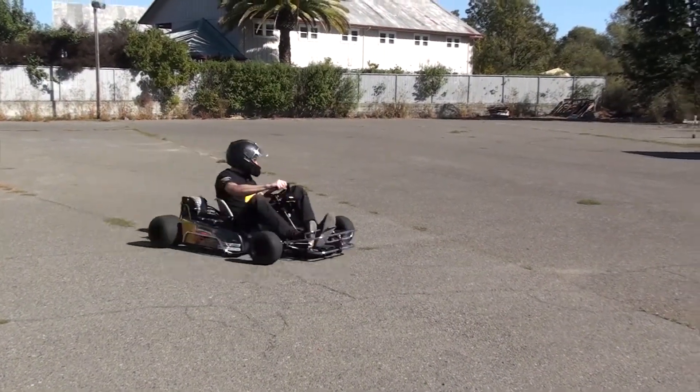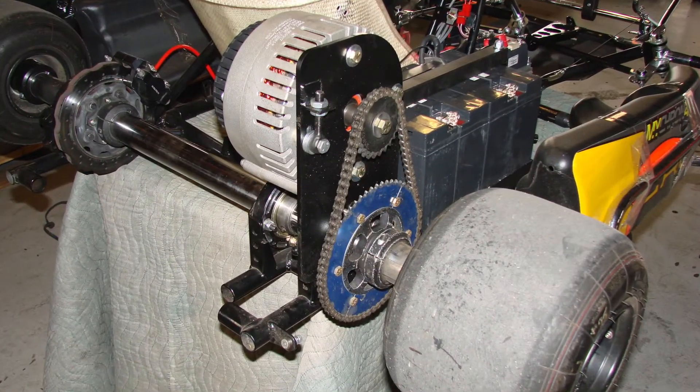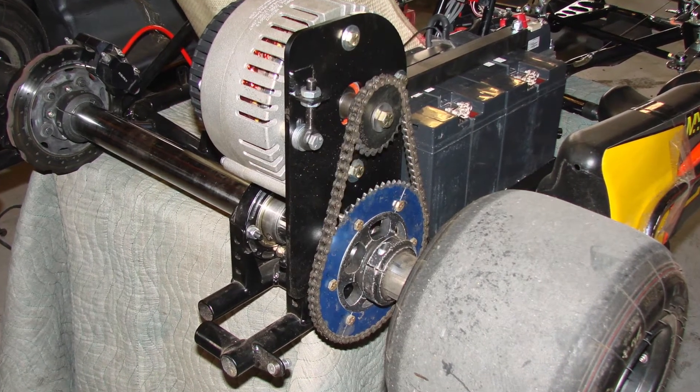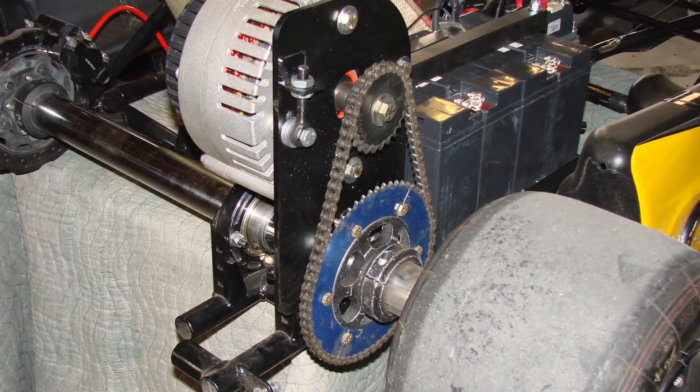We have two sprockets on our racer 8 cart. The smaller one is on the motor and the larger one is on the drive axle, and they work together to propel the cart. The size of these sprockets and the number of teeth on them determine the torque and speed that the cart will be able to produce.